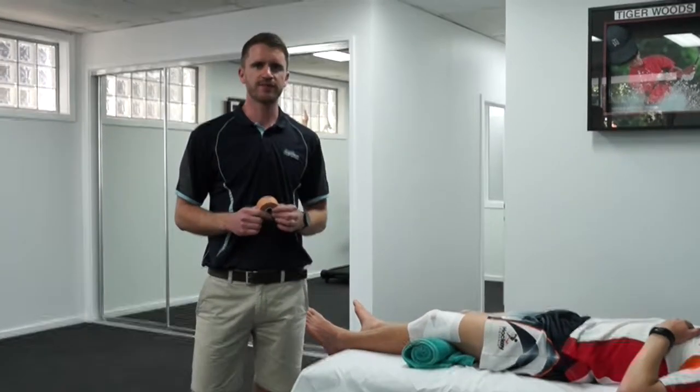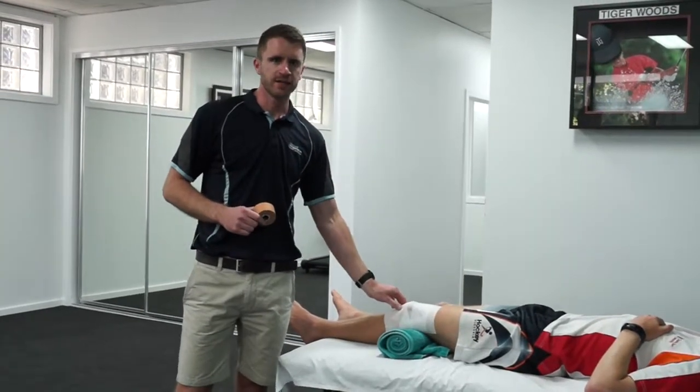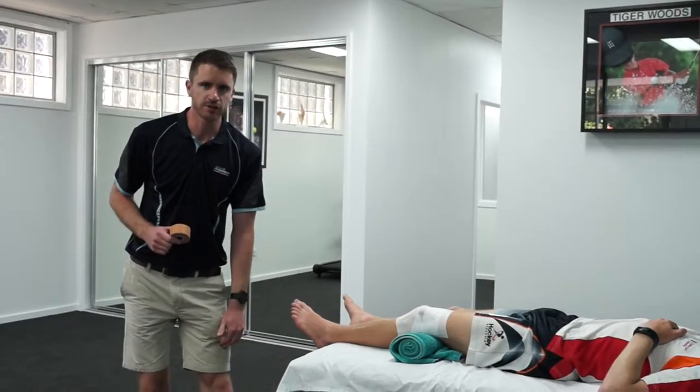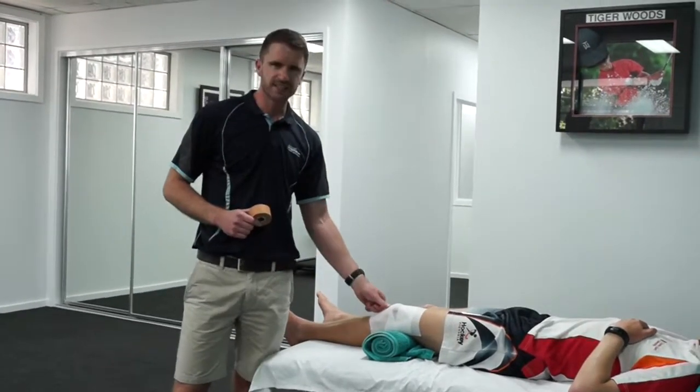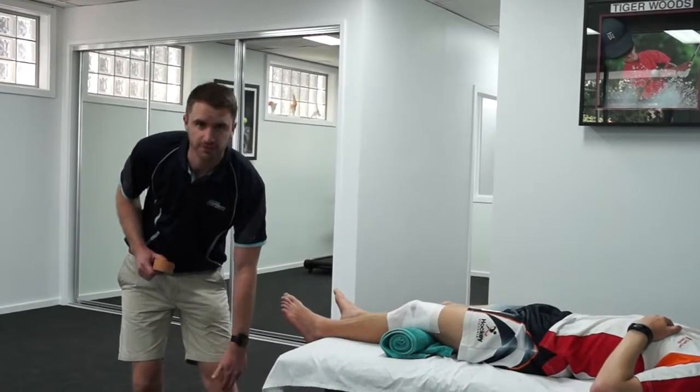Today I'm going to show you a quick and simple taping technique to help unload the fat pad of the knee. The fat pad is often injured in a hyperextension injury — it's where the base of the kneecap tends to dig down into a very sensitive structure called the fat pad.